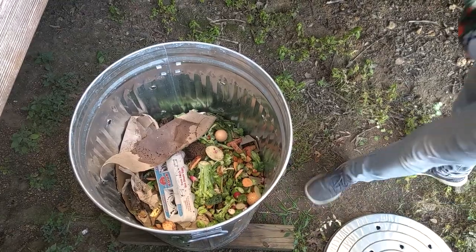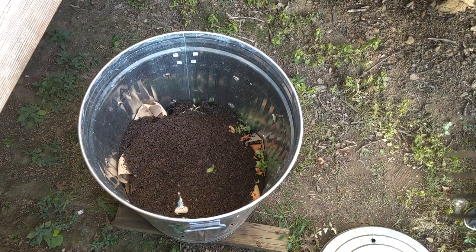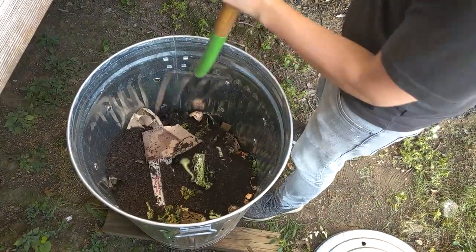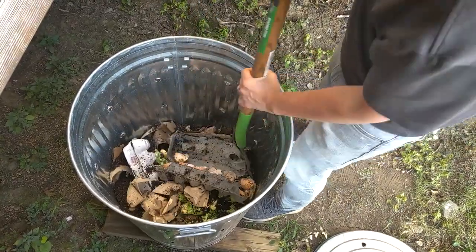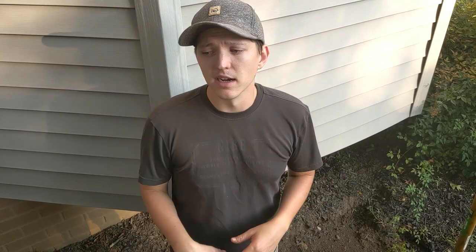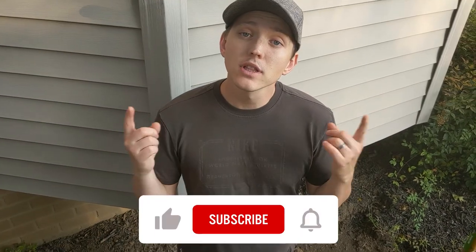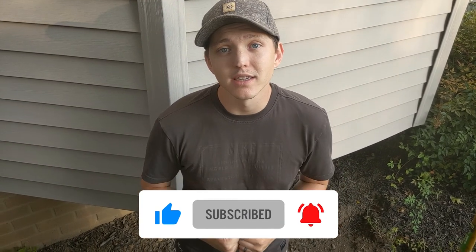I'm adding topsoil on the top now, then we're going to aerate this — which means turning some stuff from the bottom to the top. We started this compost right around the beginning of September. If you're looking for compost for your spring garden, you want to start it now, because in the winter it takes longer to break down in a cold climate. This wasn't ready to put in our garden yet, so we had to buy compost for that, but we're hoping by the time we start our spring garden this will be ready. Make sure to like and subscribe — we'll see you next time!